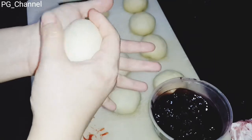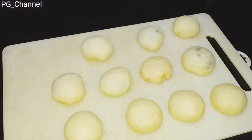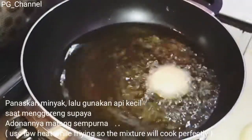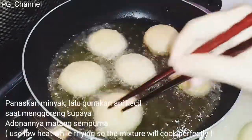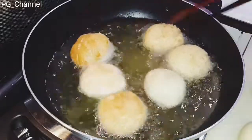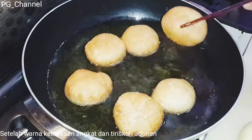Setelah itu kita diamkan lagi selama 15 menit agar lebih mengembang. Saat menggoreng, gunakan api kecil ya teman-teman, sehingga dia akan matang sempurna.